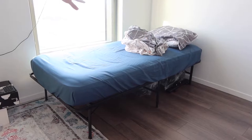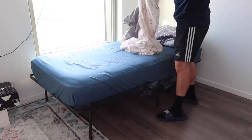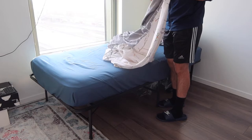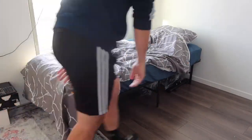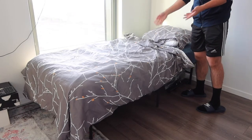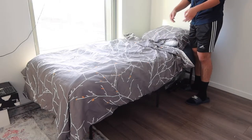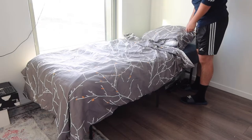That's everything included in the product. I'm going to throw it in the washer first and then put it on the bed to show you what it looks like. After washing both the duvet cover and pillowcase, I'm setting it up now. Since I don't have a comforter on hand, I'm just putting it on as is to give you an idea of how it looks. It does look a lot puffier when you have an actual blanket inside.